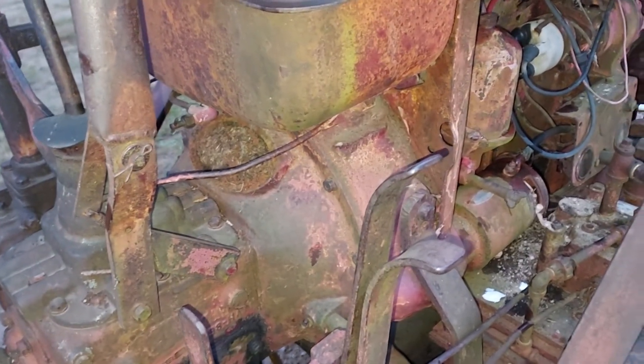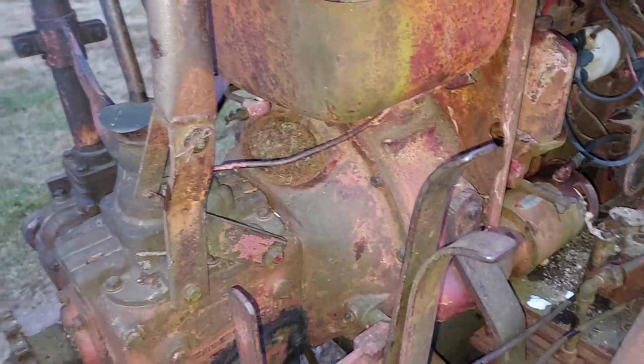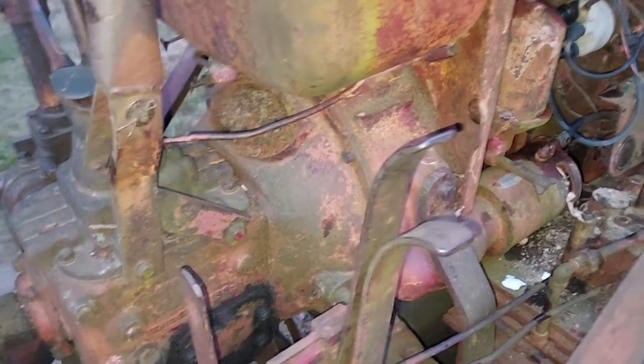Hoping it cleans up easy, because I've had clutches where I had to cut them apart to get them off. I don't even know what brand this is — I'll have to look up parts.